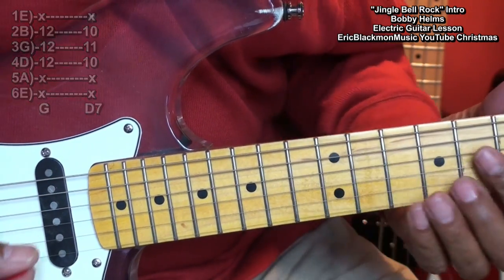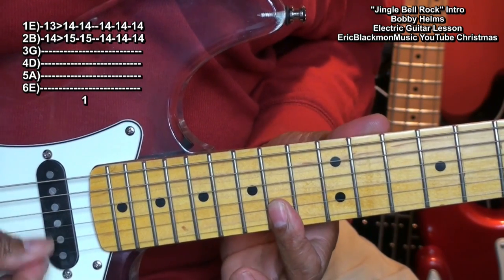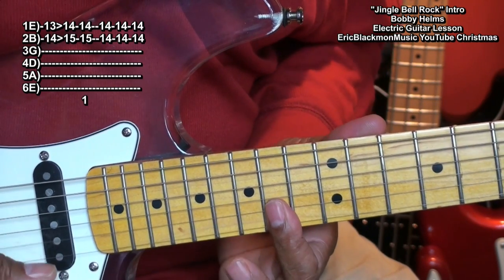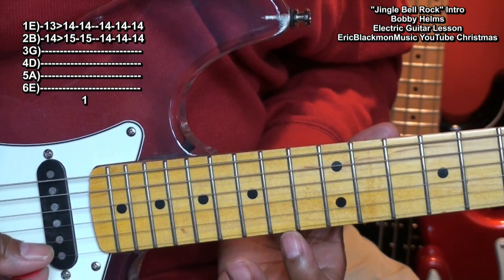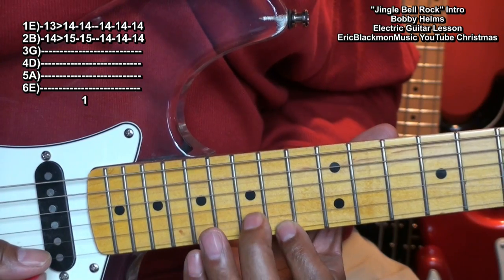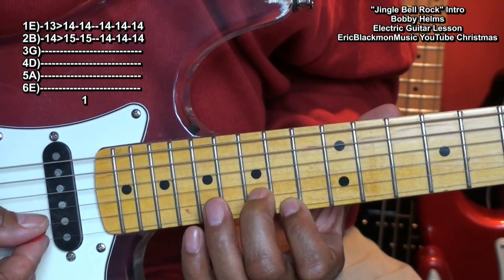To start our intro, we'll play this. The strumming pattern is down, up, down, down, up, down. To play that, we're holding down the high E string at fret 14 and the B string at fret 15, and we're going to strum down, up, down.